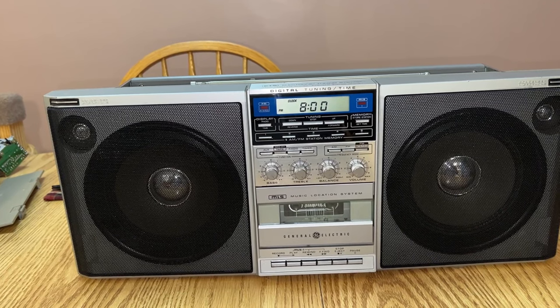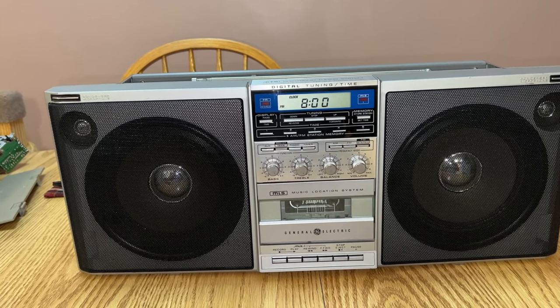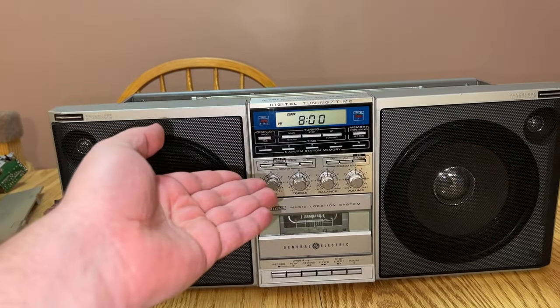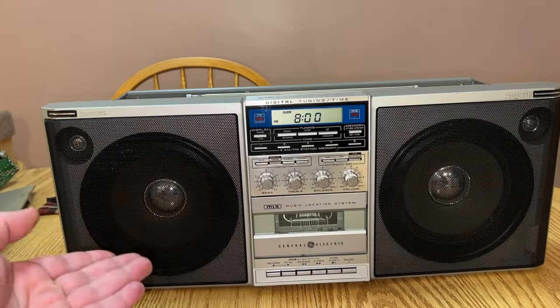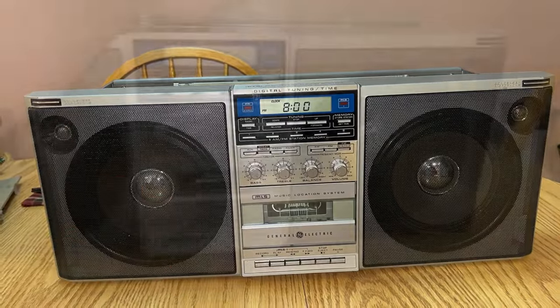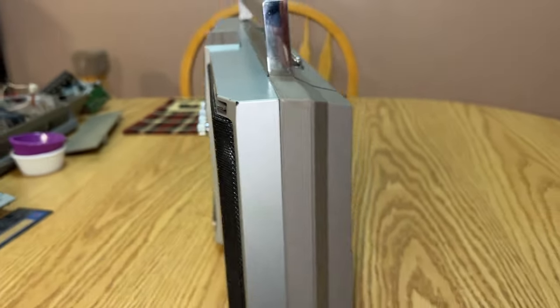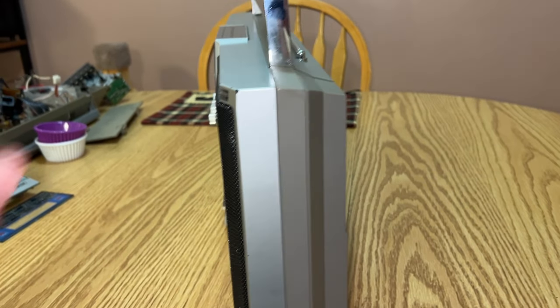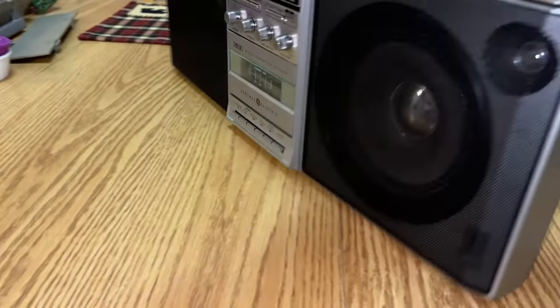It's a very unconventional boombox style from that era. For one, it has digital tuning, a digital clock, and a digital timer. Another thing that makes it unconventional — look at the depth of it. It's very unique.